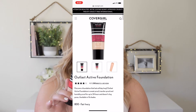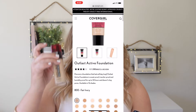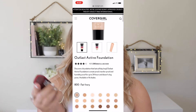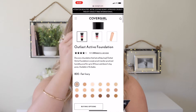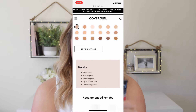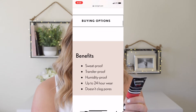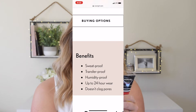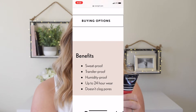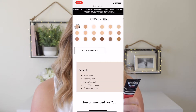It has an SPF of 20, which is really nice. I typically use the Infallible Fresh Wear, and that has an SPF of 25 as well. I got the shade 825 Buff Beige. It does claim to be up to 24-hour wear that won't let you down — sweat proof, transfer proof, humidity proof, oil free, won't clog pores, dermatologist tested, and suitable for all skin types.